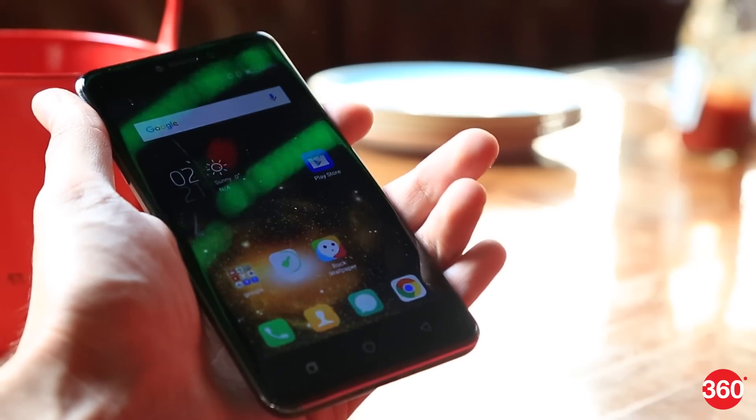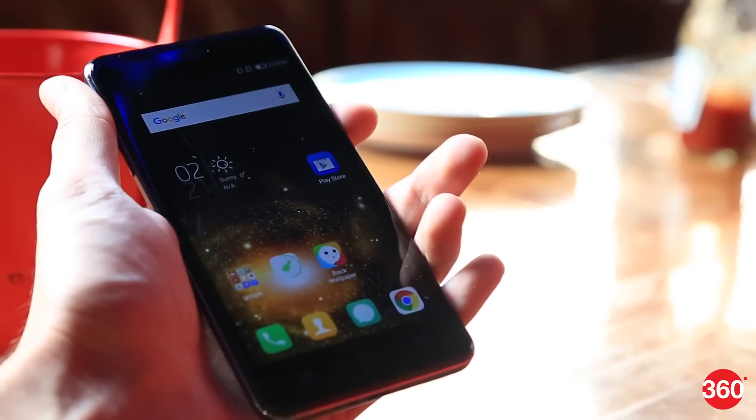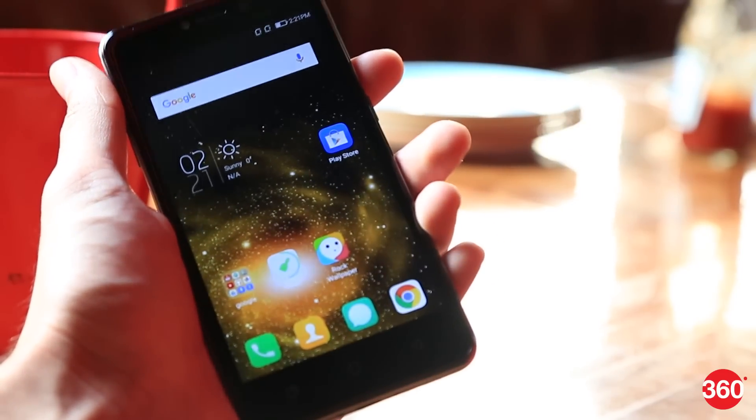So that was a quick look at the Coolpad Note 5 Lite. Give us a thumbs up and subscribe, and follow us on Twitter, Facebook, and Instagram.